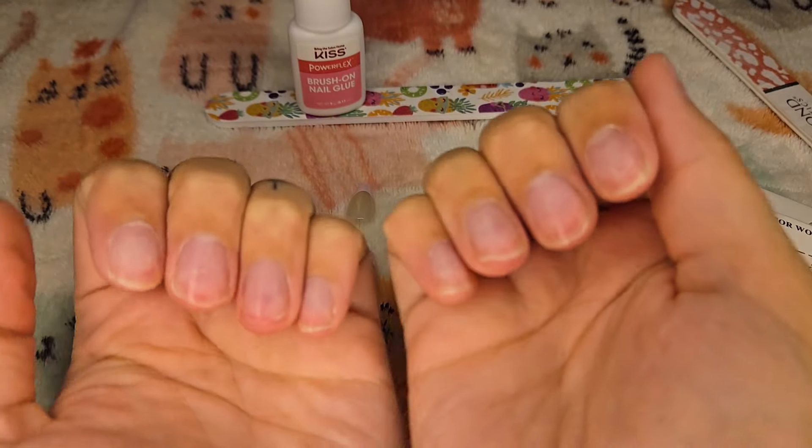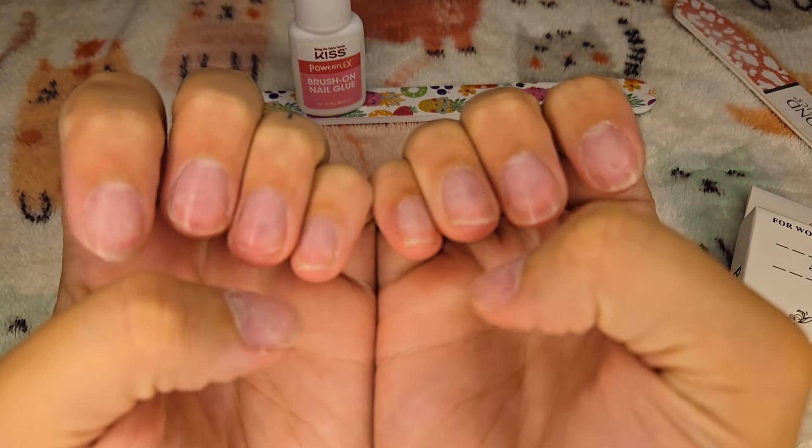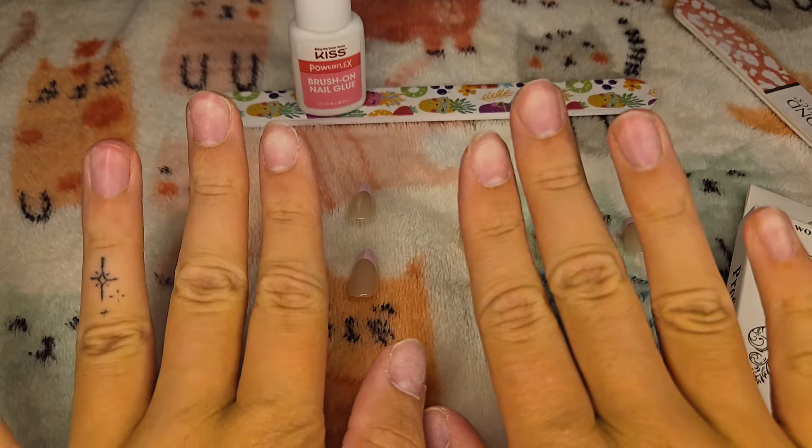Hello, so I'm going to be doing my nails today. As you can see, they're all short and filed.